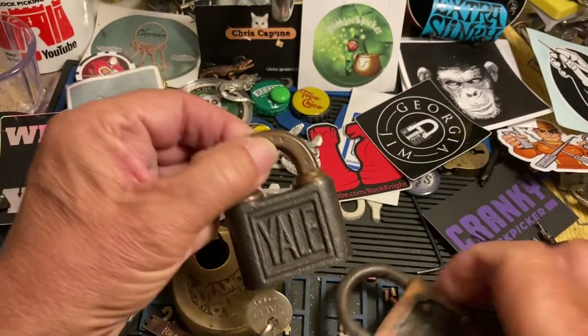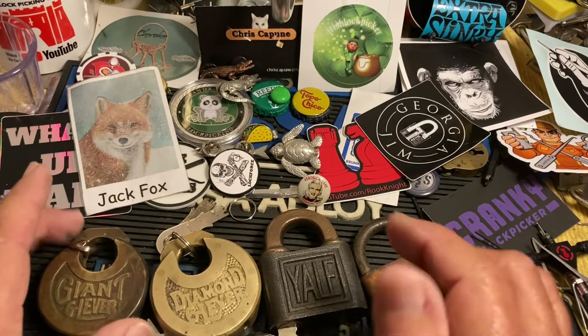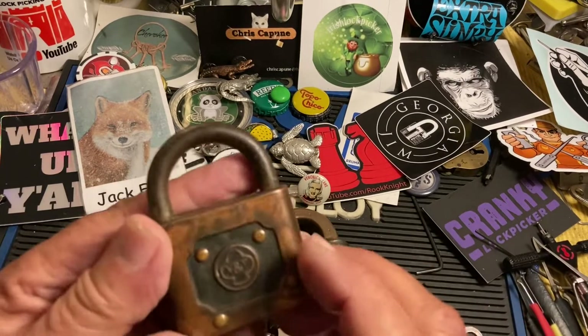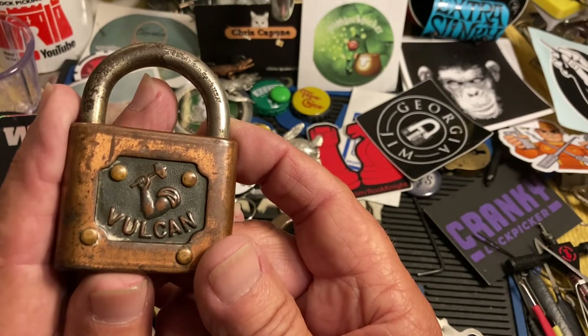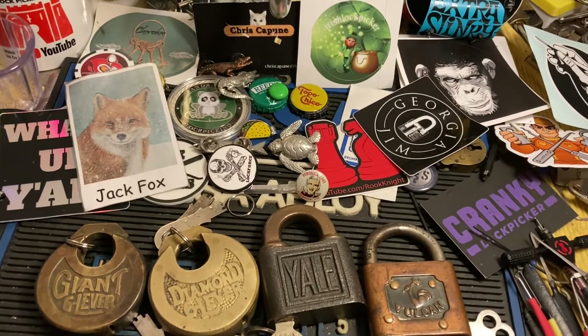They're very, very nice — very cool old padlocks that have been around forever and they still work. I do really like this Vulcan though — the arm and the hammer. Hit the like, subscribe, ask a question, and we will see you next time.